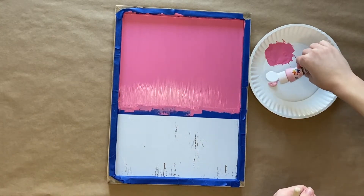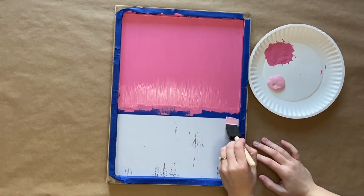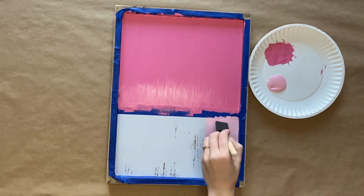Next you will wait for your paint to dry. You don't want to be pulling any of that dark pink paint into that bottom one-third that we're about to paint next.